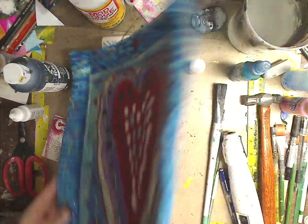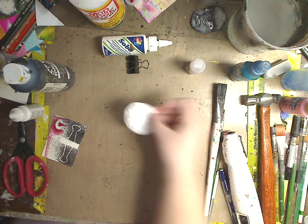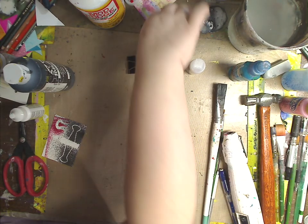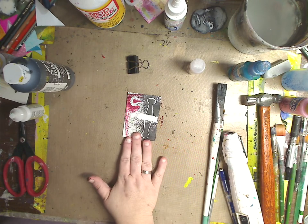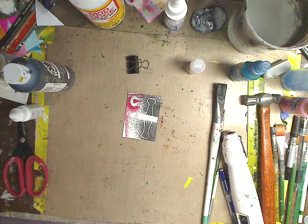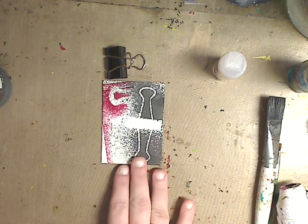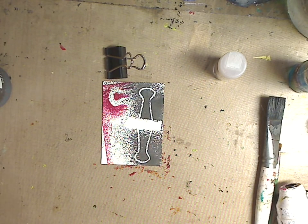I'll also be doing a baby doll with puffy paint for the face — that's going to be fun. The last thing I want to show you is this ATC card, but this technique could be used on an art journal page or canvas. We're doing mixed media, and so many of you keep writing me asking for more at-home stuff you can use for mark making.